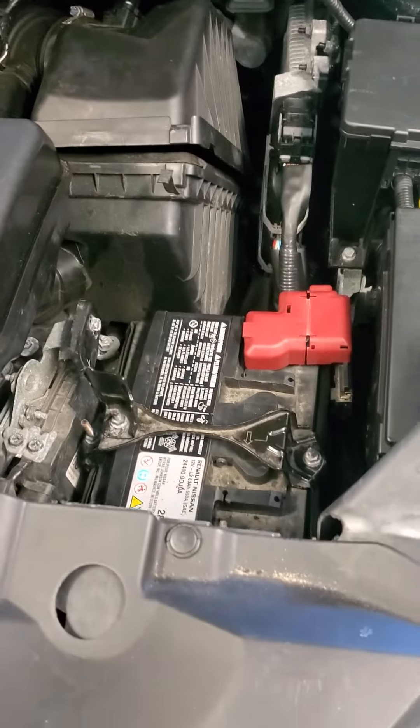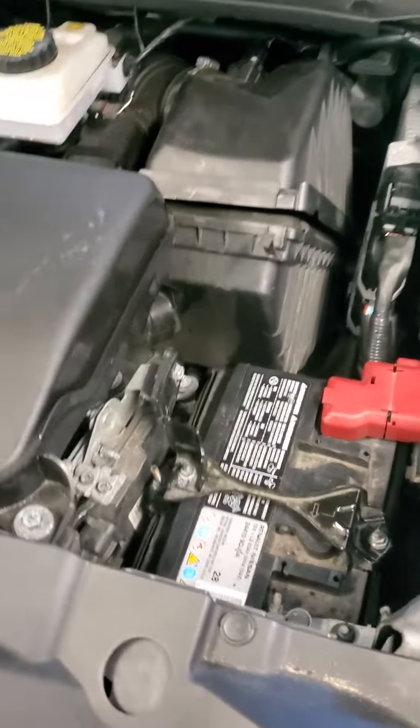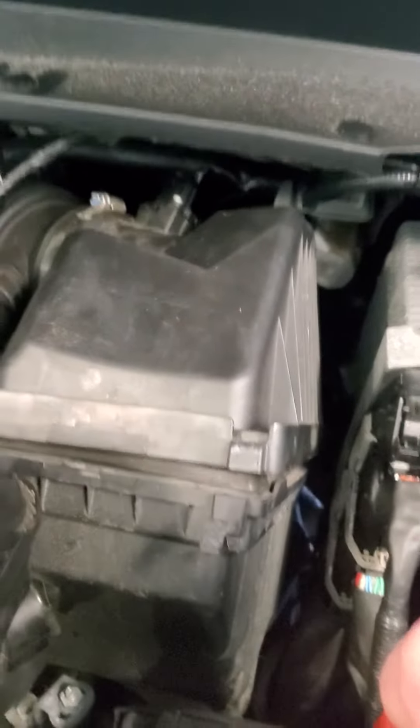Had no idea what was wrong. I thought it was the battery, so I took it to Advanced Auto. They checked the battery and it was fine. Then a diesel mechanic stopped, saw I was in trouble, and helped me out.